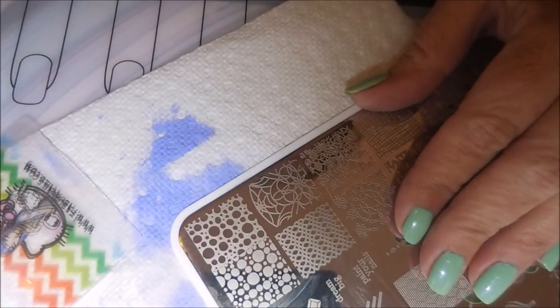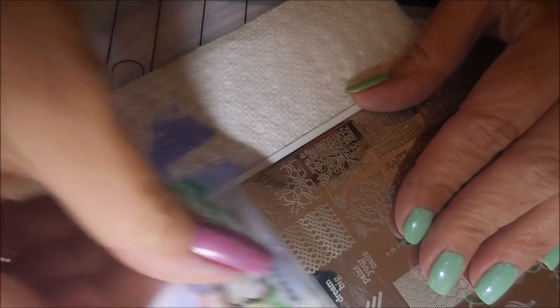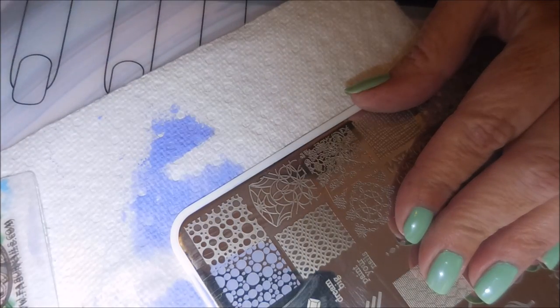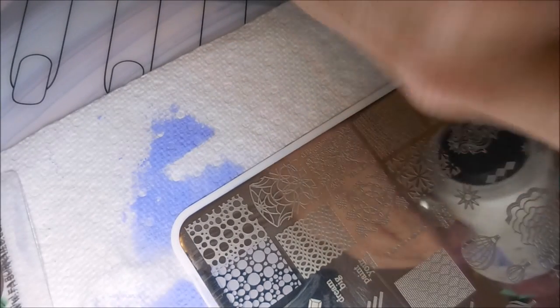I am still working on getting this all set up. It's going to be a minute. I had it going pretty good where I was located before but I have moved everything, so we are working on lighting and camera angle and everything. There we go — that one's going on the middle finger. It's the same image as the pointer finger.